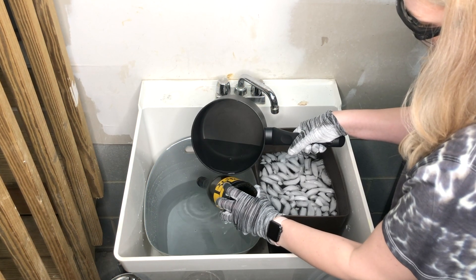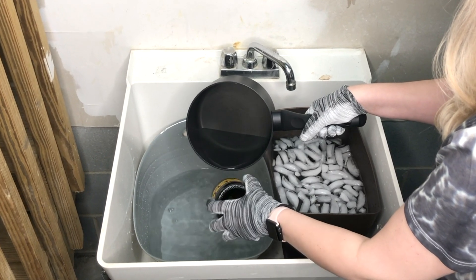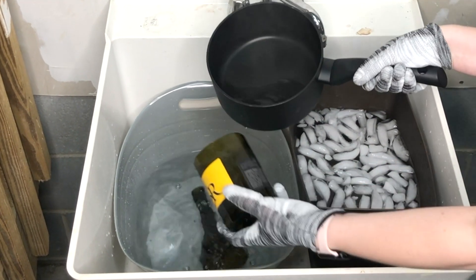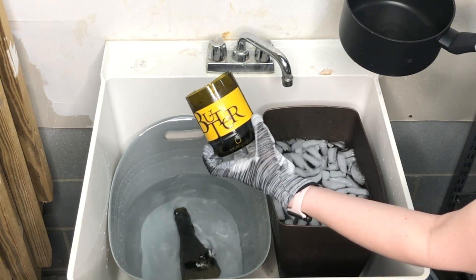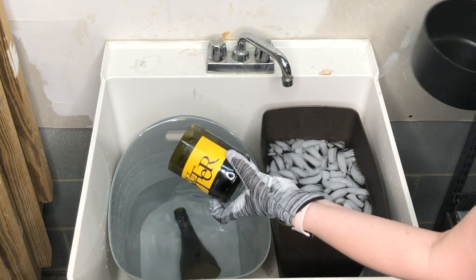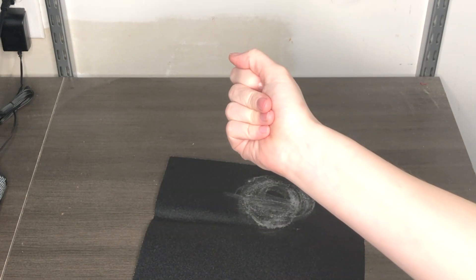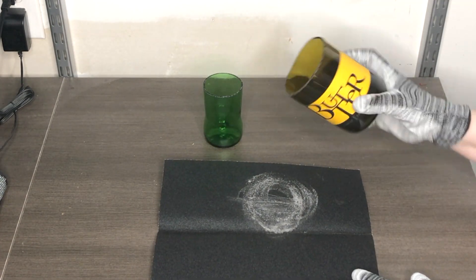Eventually you will hear the glass start to break — it can be a little startling, almost feels like a horror movie, because you know it's about to separate. Our wine bottle has now successfully broken into two pieces, and the water did catch it, so we didn't have any breakage on the top half of the wine bottle.